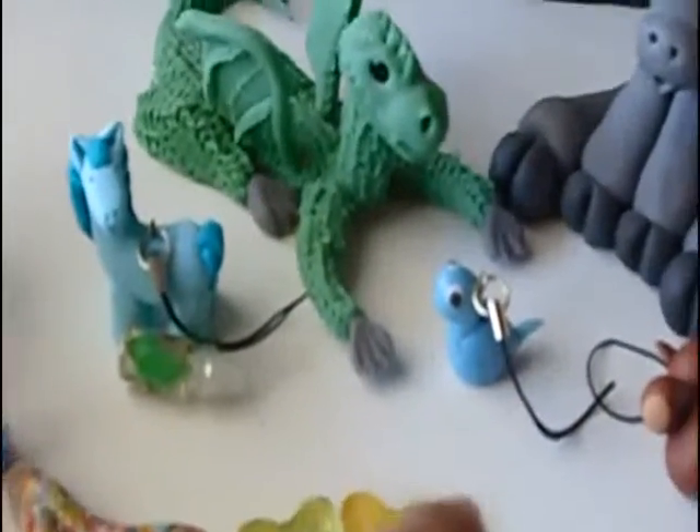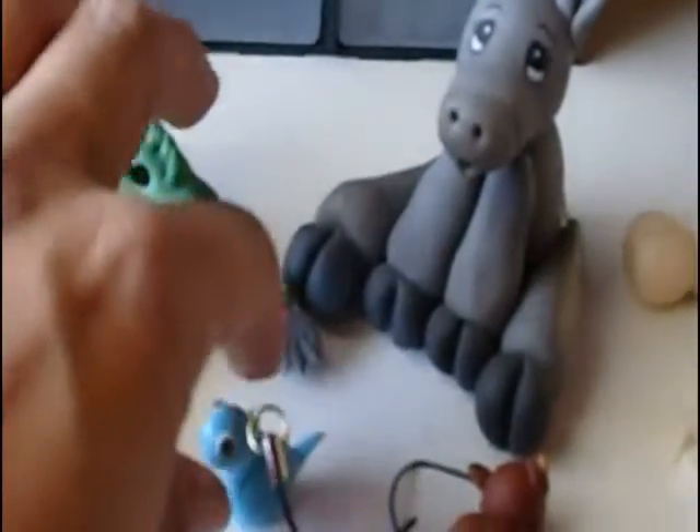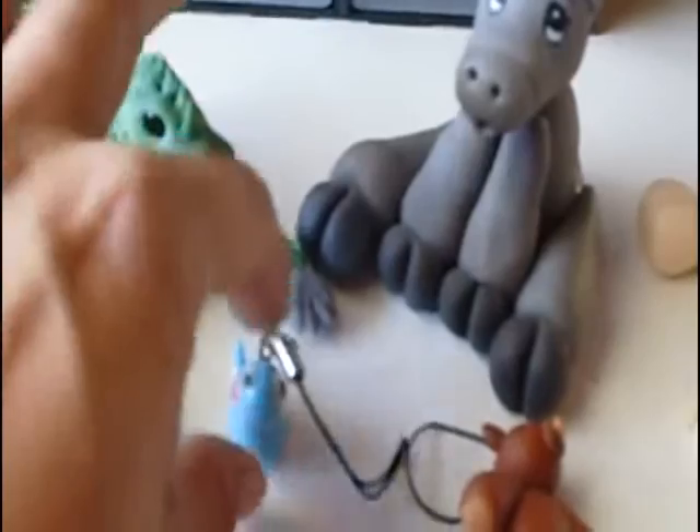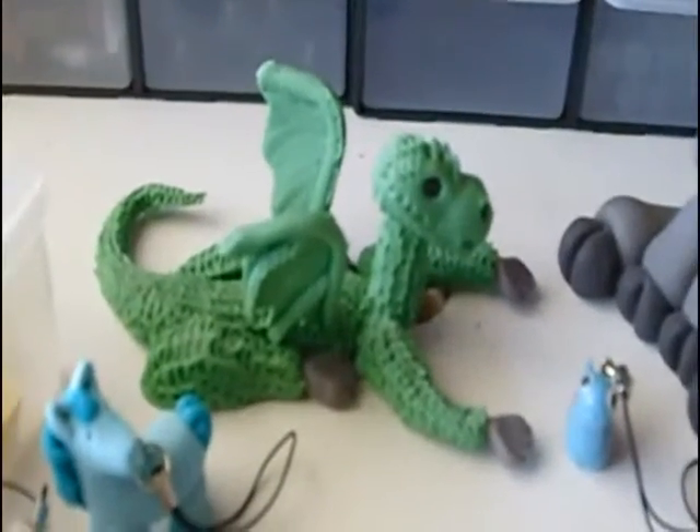This horse and this small dinosaur are polymer clay. The dinosaur I made inspired by a tutorial from Cool Rice Bunnies — she's Amy, she's very talented. The horse turned out pretty funny really, because I was just trying and it's a bit difficult to make a horse.